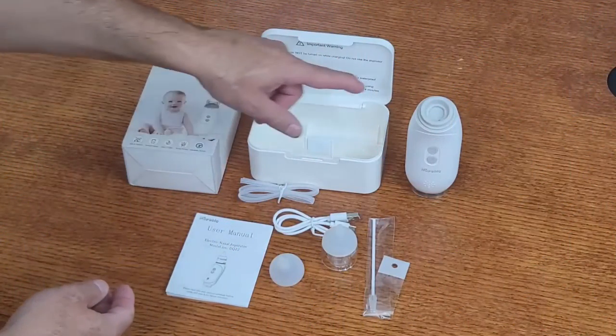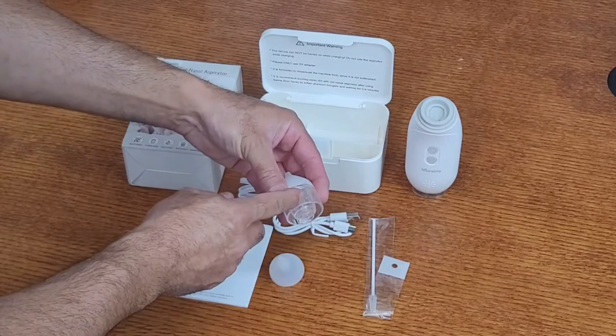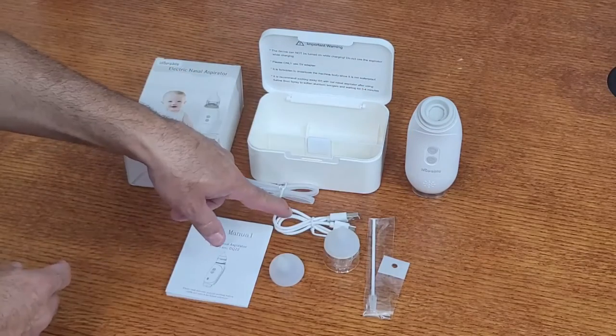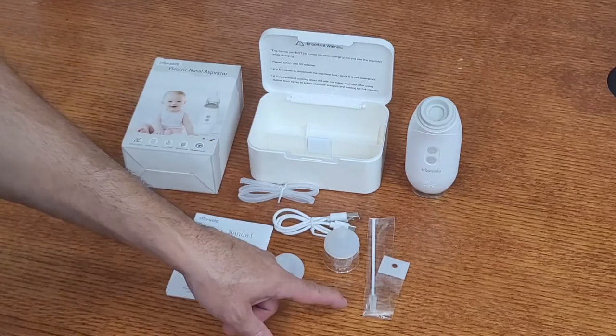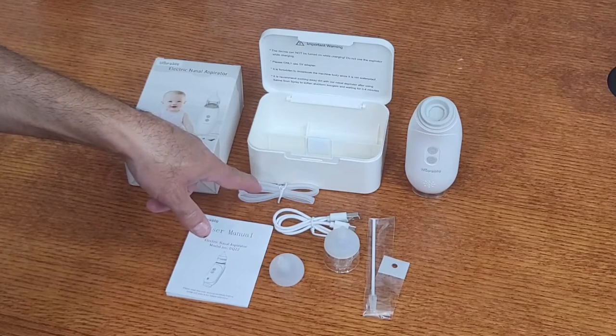It comes with a storage box, aspirator device, two silicone suction covers, snot storage tank, a USB-C charging cable, a little cleaning brush, and a small tubing set to complete the final cleaning and rinse.